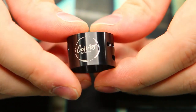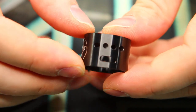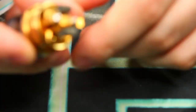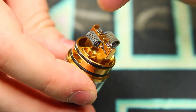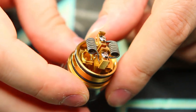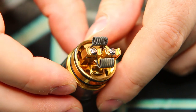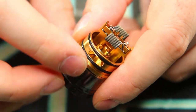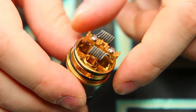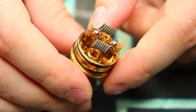Moving on to the chimney section — you can see the CoilArt logo, four air holes, and the bottom airflow section matched on the opposite side. On the deck section, it's got a really unique spring-loaded clamp design which I really like — it makes for very easy building. I've got my standard build on there right now, which is 7-wrap 26 and 36-gauge fused Claptons. It fits really well; I think I could even go a little bigger and still have plenty of room. The bottom airflow comes right up there, and the design is comparable to a Kennedy.